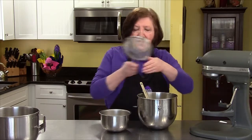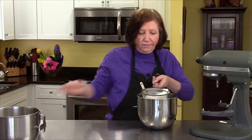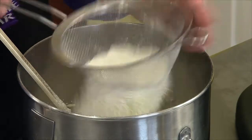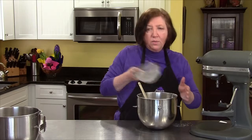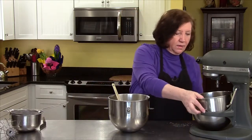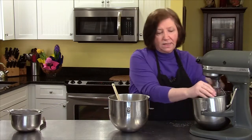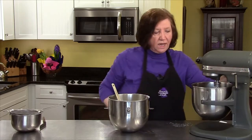Now I'm going to sift the flour over it — we sift just to make sure there aren't any little things in there. Now I'm going to fold the flour into the egg yolks. But while I'm doing that I'm going to beat my egg whites. I don't want to waste any time here, so I'll beat the egg whites until they're stiff while I'm folding the flour into the egg yolks.